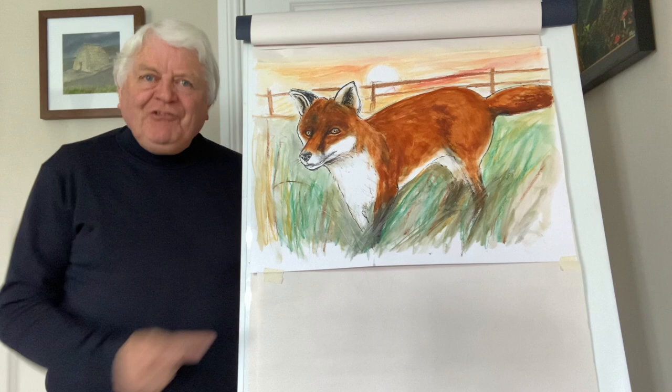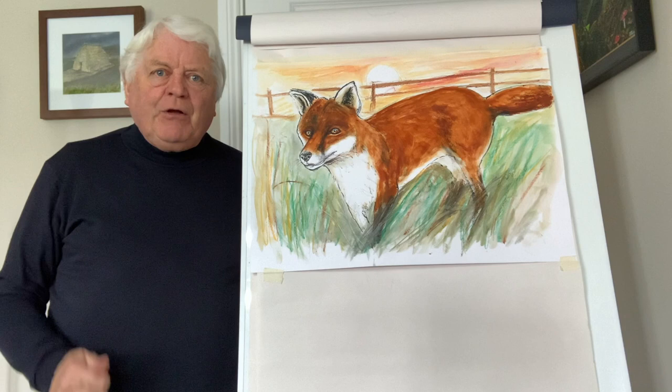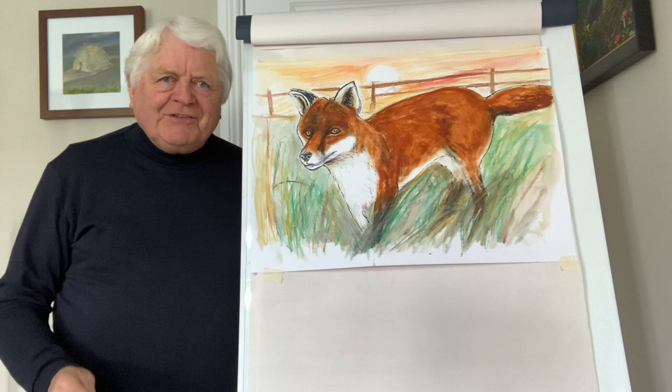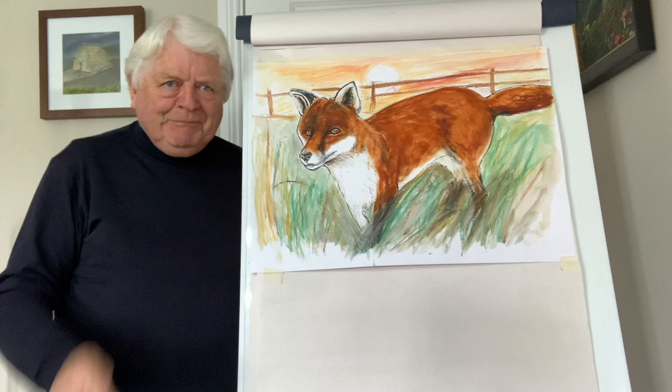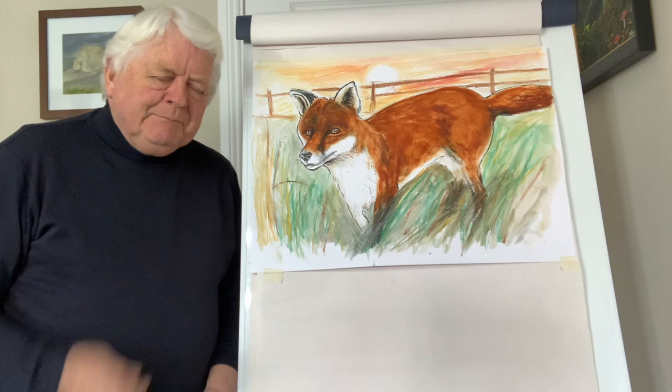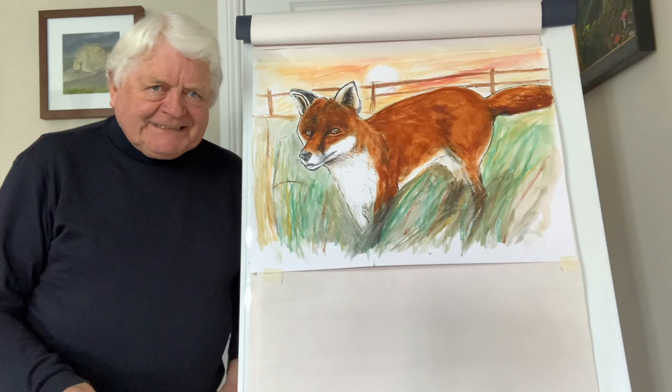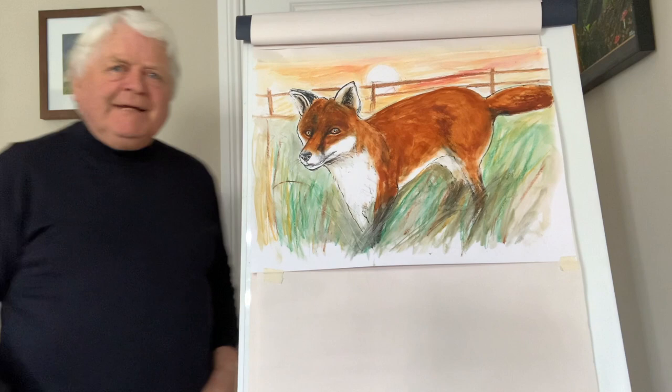Well hello again, Don Conroy here. I'm delighted to have your company and as you can see today we're going to draw a red fox. In the Irish language they're known as Sionnach or Madra Rua. By the way, in London, the great city of London boasts a black fox roaming around — it's rare but not that unusual. Look out for this amazing creature. I love foxes, magnificent creatures, and a lot of people down through the ages have had a love-hate relationship with them.